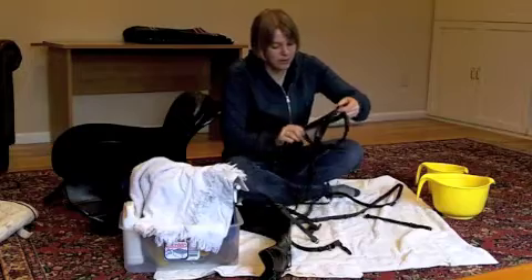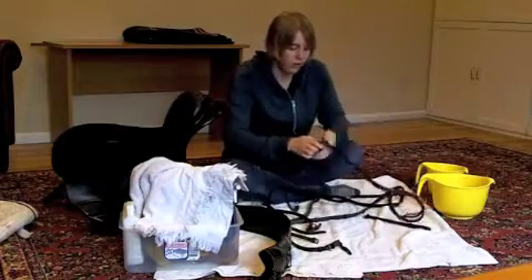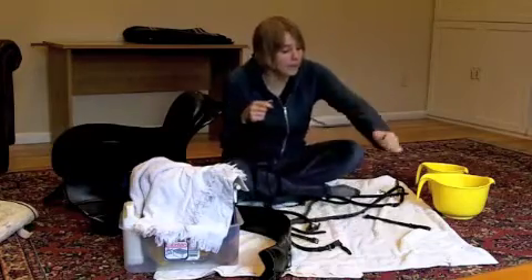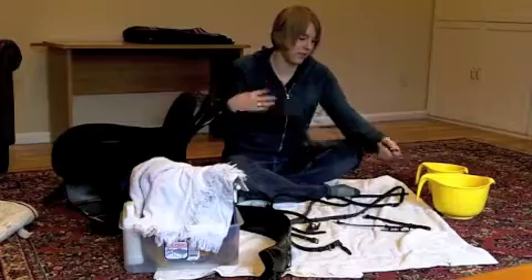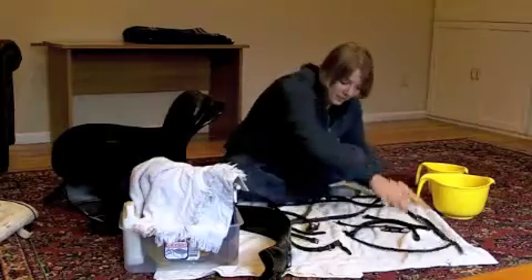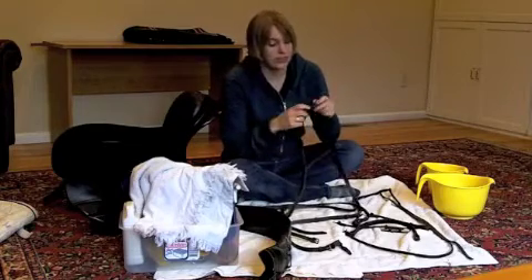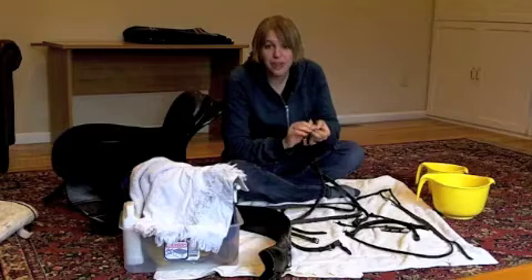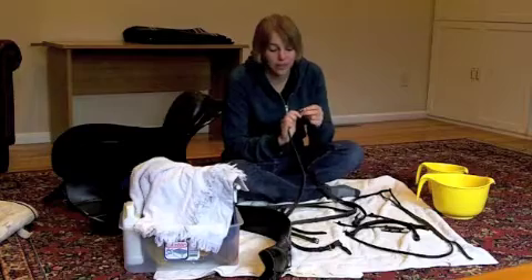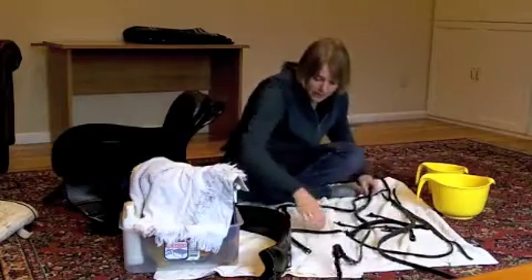Keep taking everything apart — I'm going to end up with one big pile of leather at the end. It takes some practice to put a bridle back together; there are so many pieces. One of the reasons you really want to take a bridle apart to clean it is that if you leave all the buckles in, you'll never be able to get to the leather where the buckles are. Those buckle areas are one of the highest stress points for leather, and if you don't get in there and clean it, your leather is much more likely to crack and break.